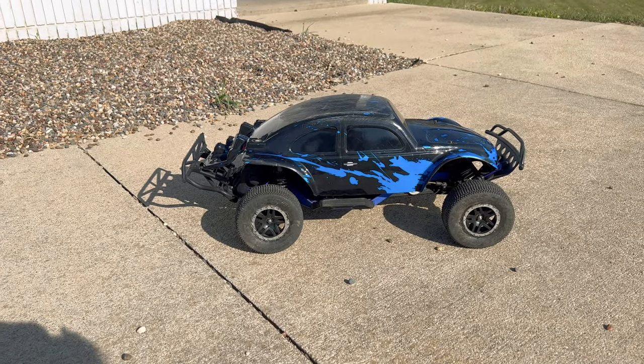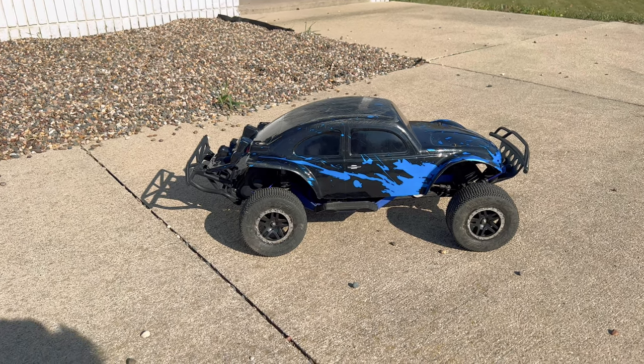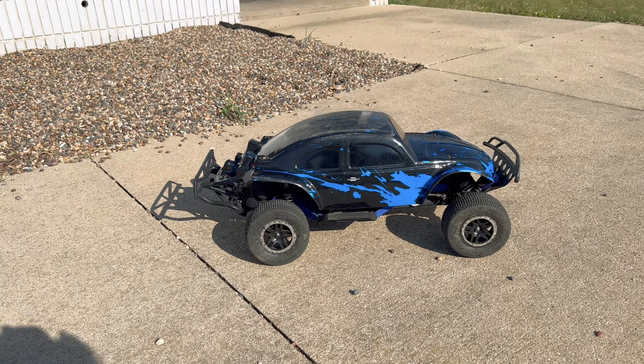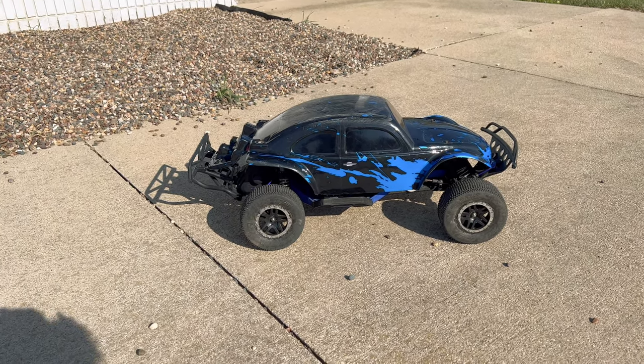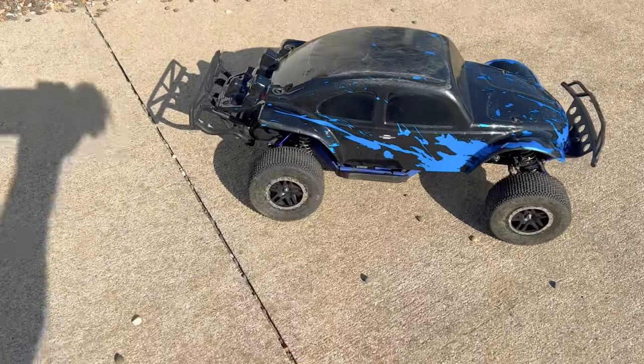Now if you watched the most recent upgrade video with this machine, we upgraded the power system. I've been having issues with the VXL3S ESC and the 3500kv Velineon motor, so I ended up swapping in the motor and ESC out of my Traxxas Slash 4x4 Ultimate Basher build. If you missed out on that video, I'll go ahead and leave a card in the corner.